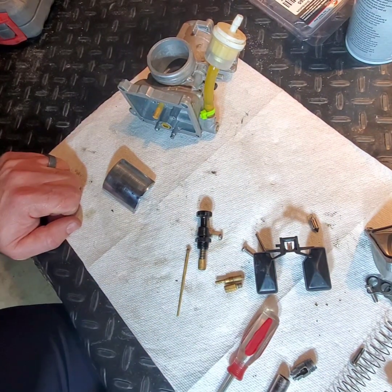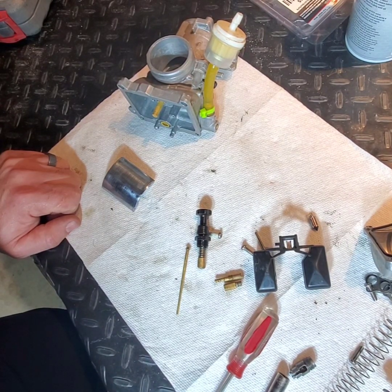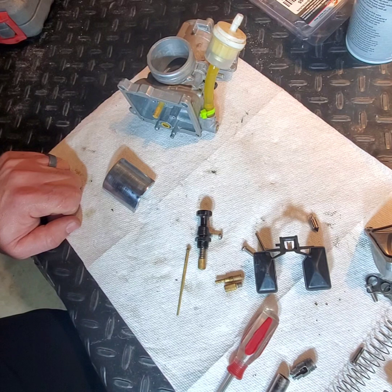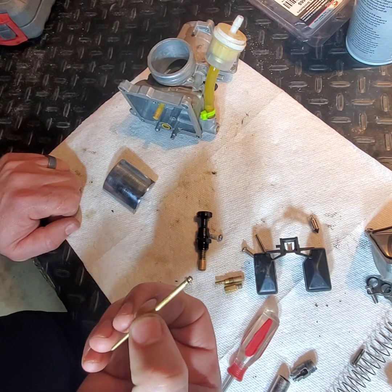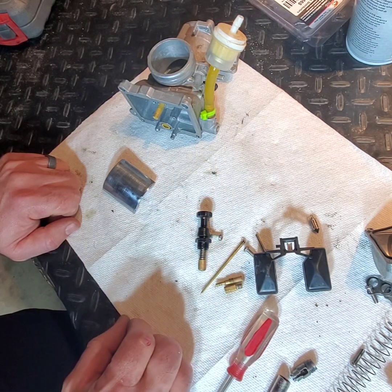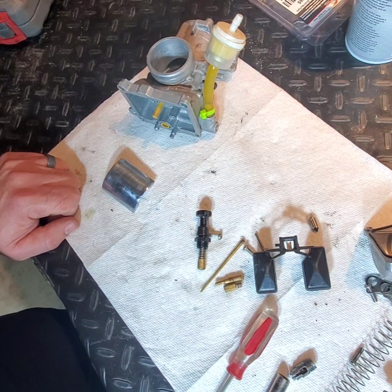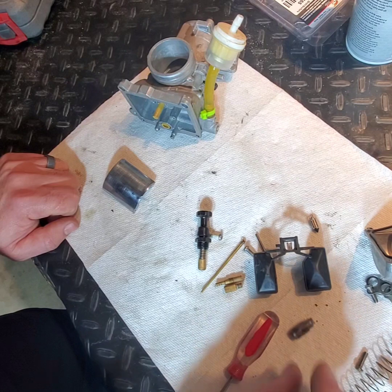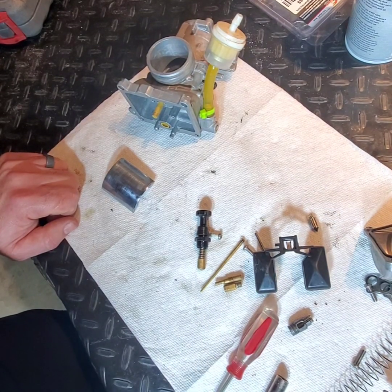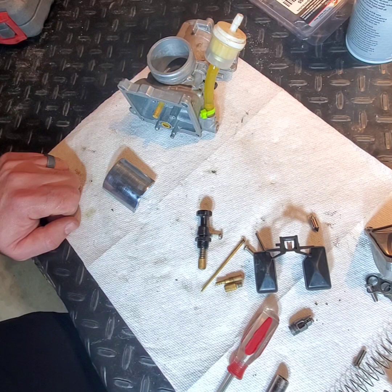There are several things to take into consideration that aren't so much related to jets initially. These jets are in bad shape so I'm going to replace them. My thought process is I'm just going to go with the jetting that is mentioned in the calculator — start there and see how it runs, with my suspicion being that there are multiple contributors causing my carburetor to run rich. Next week the kit should be in the mail and I'll have this carburetor assembled for more testing.